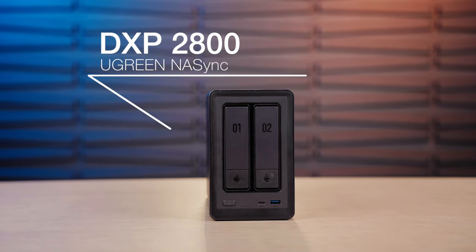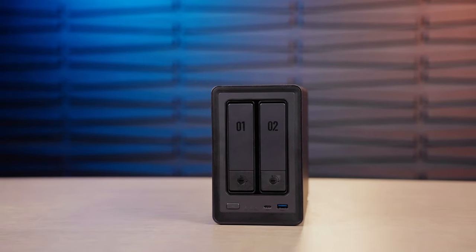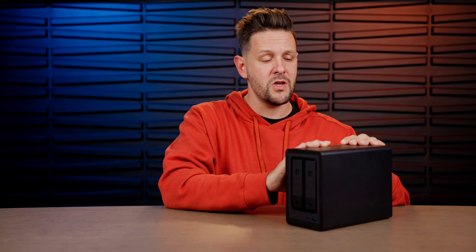This is the DXP 2800 — one of the smaller two-bay units. They do offer some four-bay units and even larger units beyond this, but this is more for consumers slash professionals, essentially. It's a really nice setup and we're going to be reviewing it. I'm going to give you my overall 28-day experience with this, so let's get started.